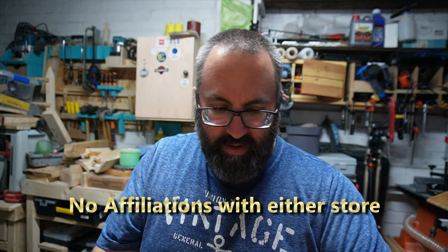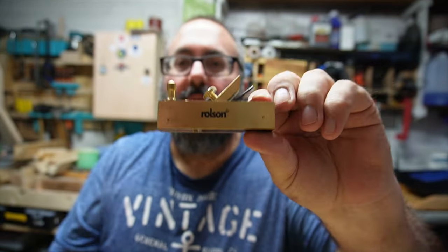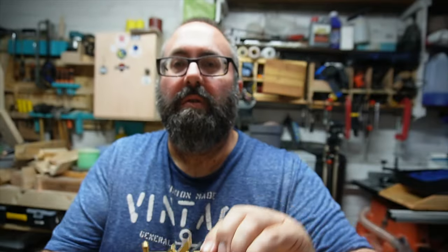A while ago I also bought these little miniature Walson planes.